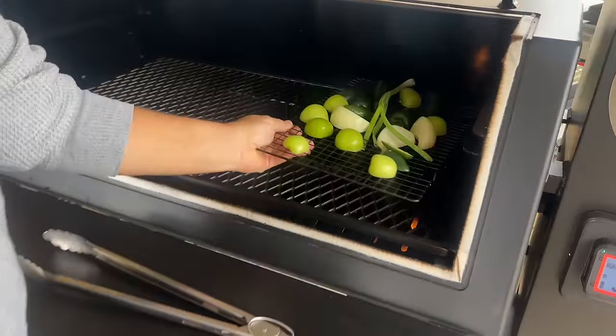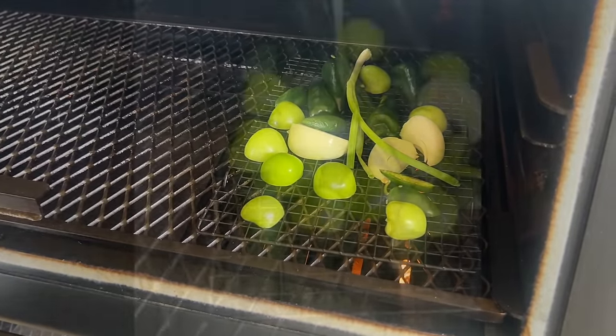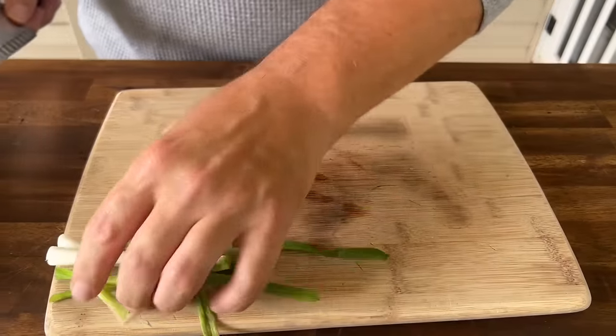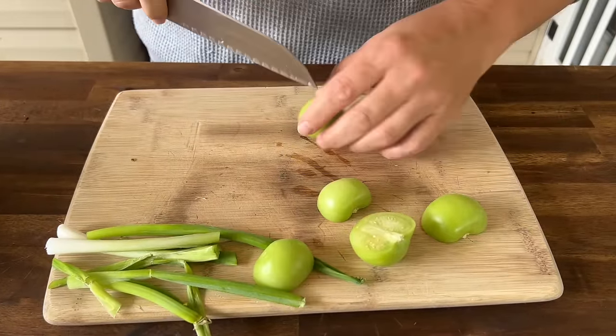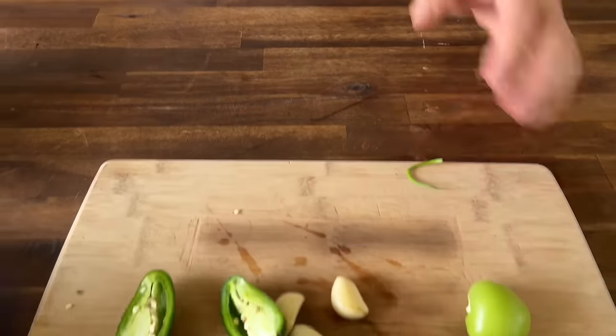Set them off to the side and check them about every two to three minutes. While some vegetables are on the smoker, I'm going to trim up the rest — same exact thing, this is going to go in the sauce. That way you can determine how much smoke flavor you want. Some people don't like a super smoky sauce — when you burn pellets that hot and fast, you're not necessarily incorporating a ton of smoke flavor, it's more of a grilled, charred flavor.